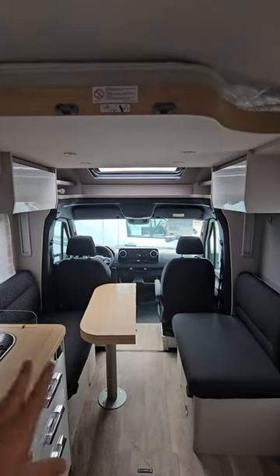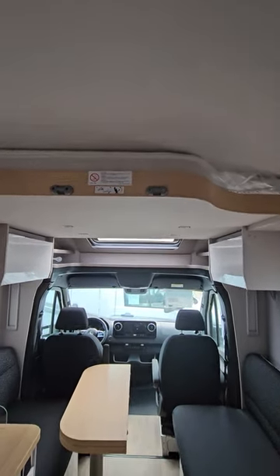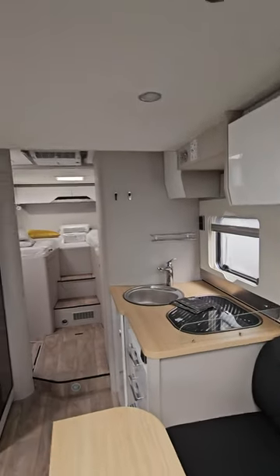Here we have a face-to-face dinette. Above it there is a drop-down bed, and there's also an extra bed that will fit into the vehicle, so it can actually sleep five people.